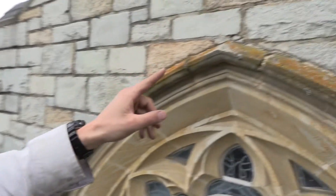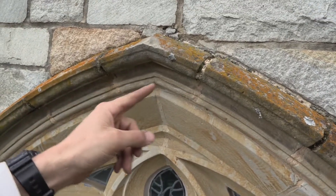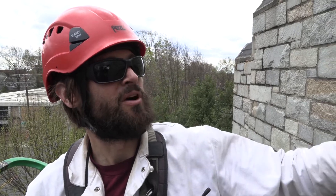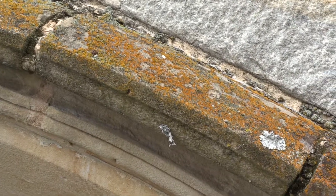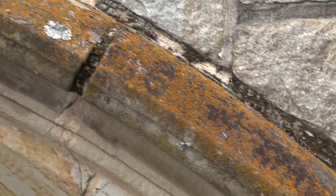Some examples of the failed mortar you can see. Moss is an indicator of water infiltration. When moisture gets into the wall, the water vapor will exit the wall through the mortar joints, and that's the way the wall is designed.